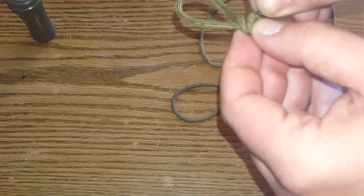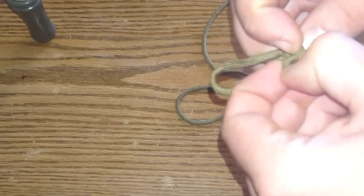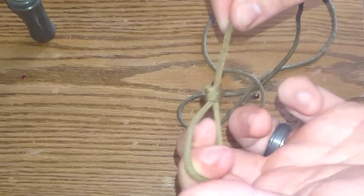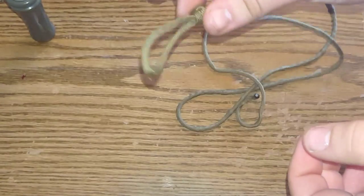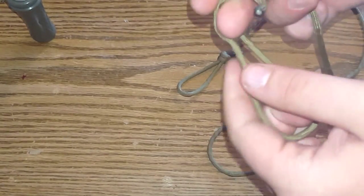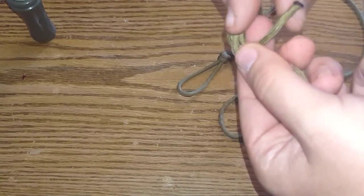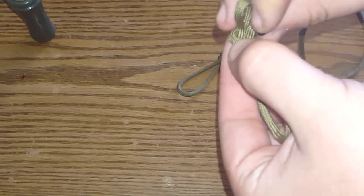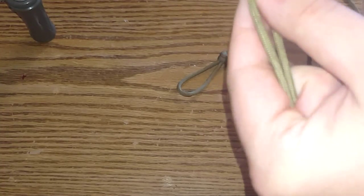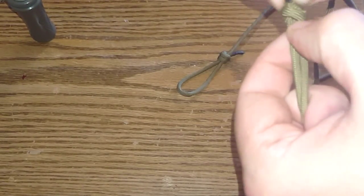Get that knot nice and tight, however tight you need it, or adjust it. I like mine where the end barely sticks out of the knot so you get a little extra string. Pull it tight like that and this part slides — you can adjust it. Go ahead and do the other end. Okay, tighten that knot up a little bit — there we go.